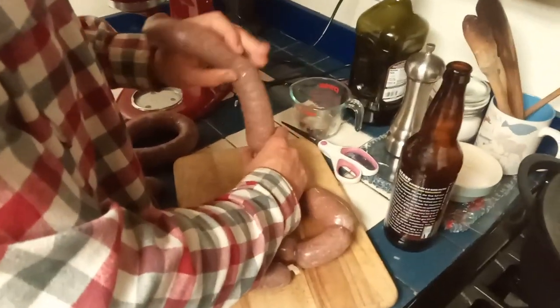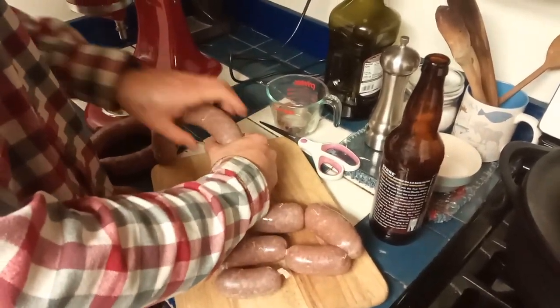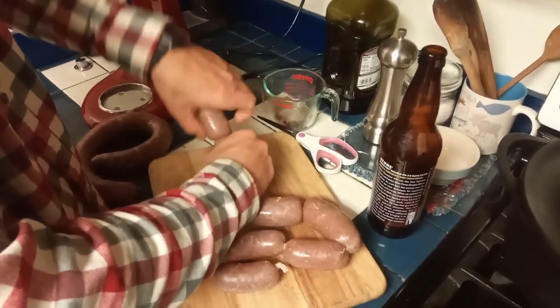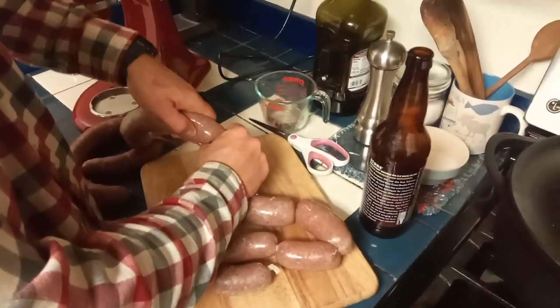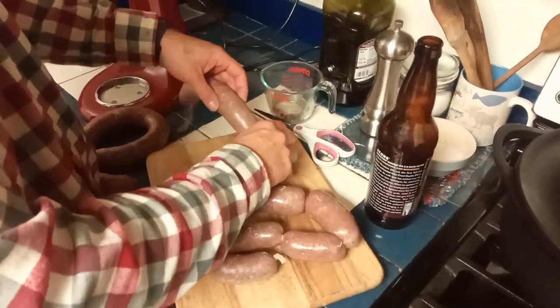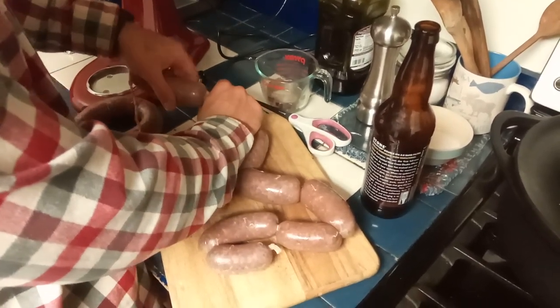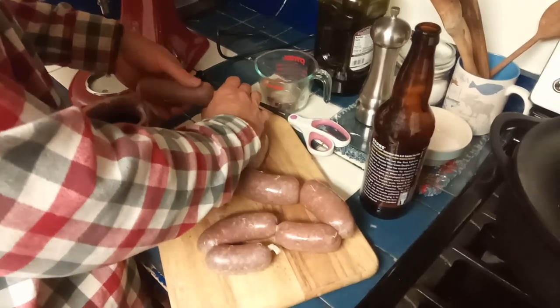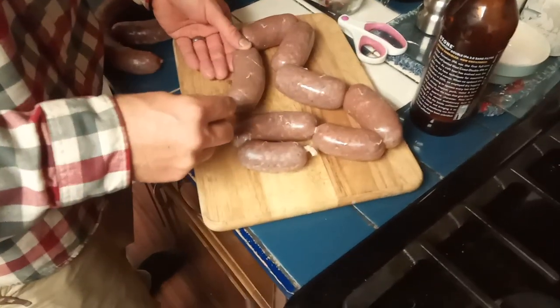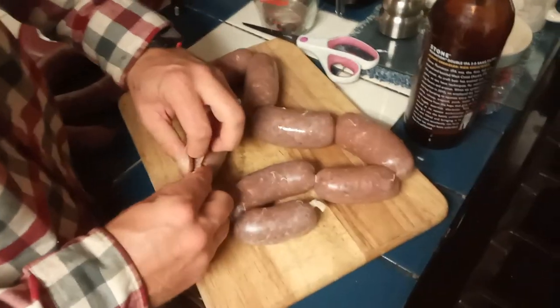What are you doing, Mike? Twisting up some wieners. It is important to note that I have no idea what I'm doing, which is why none of these are the same size. Let's see if they stay. It's all coming together for a beautiful breakfast-in-the-evening type situation.